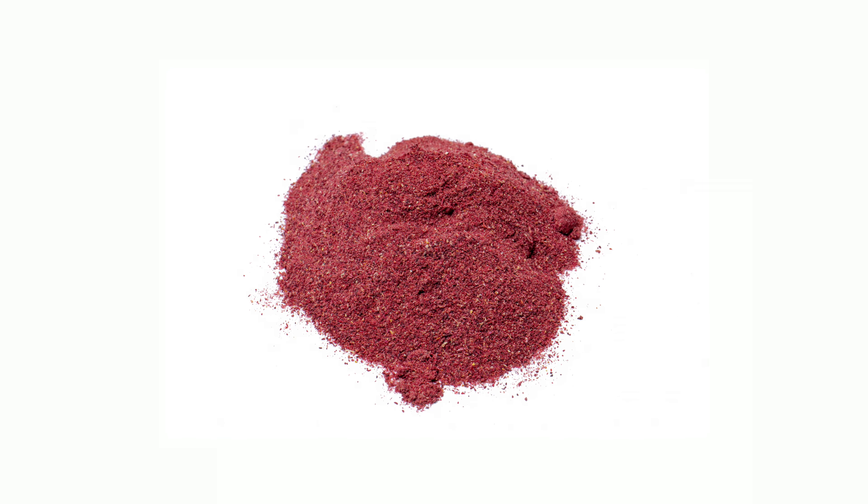Hello, it's me Sophia with another Detox Bites video, and today I'm going to be talking to you about organic hibiscus powder. Hibiscus powder comes from the hibiscus flower — it's dried and powdered, and great care is taken throughout the whole process to ensure the bright and vibrant colour and flavour of hibiscus, because it does have an amazing flavour.